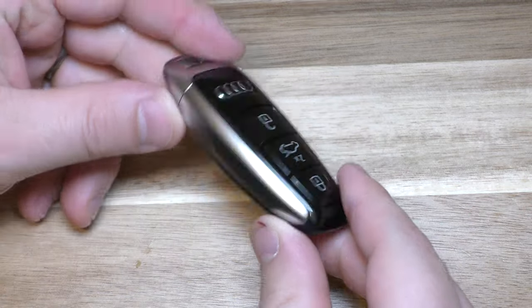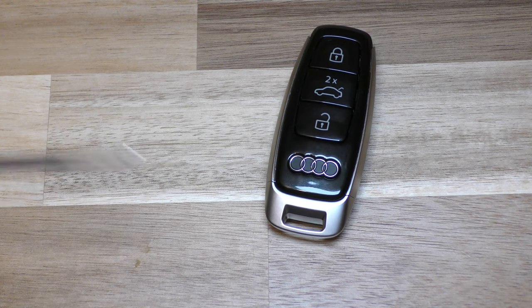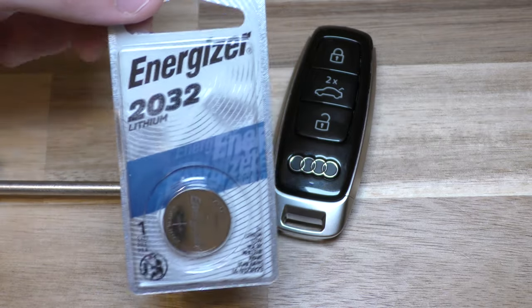Hi there. I'm going to show you how to change the battery on this key fob. This is out of a 2019 Audi. Here's what you need: a flat blade screwdriver and your replacement battery. This takes a 2032.